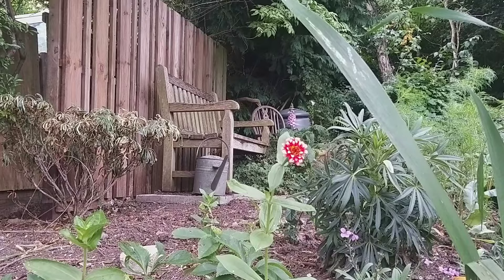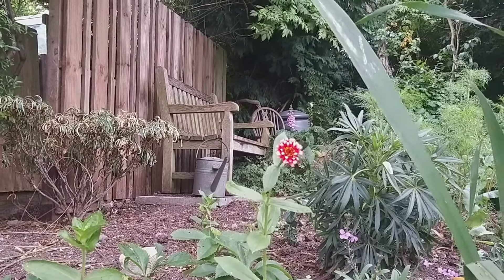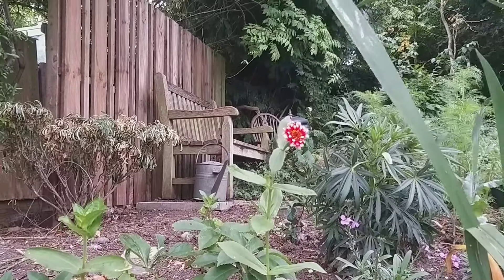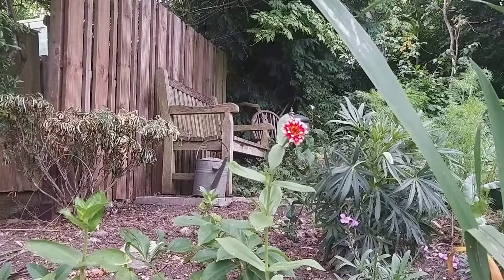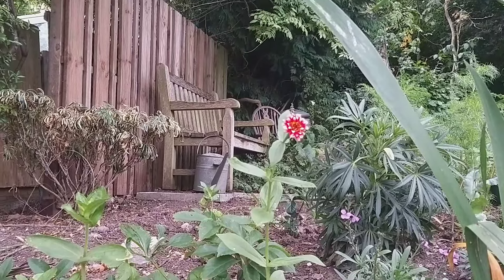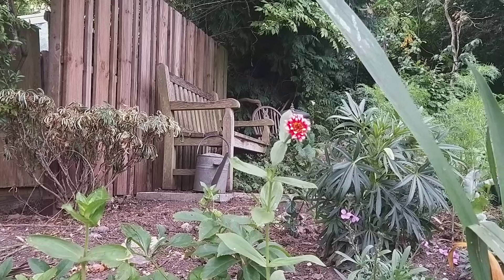A single zinnia — I'm a little bit disappointed. Last summer I reckon I had about half a dozen zinnias across the whole season, so this one's flowering. I am a cut flower farmer, don't you know, so it's going to get the chop and I'm going to bring it indoors to enjoy.